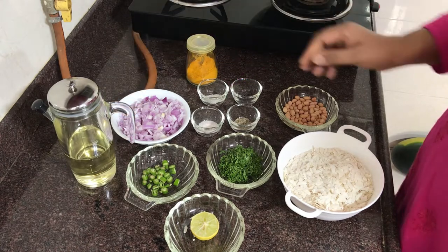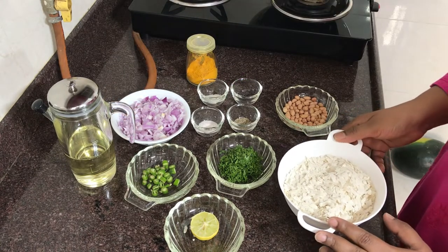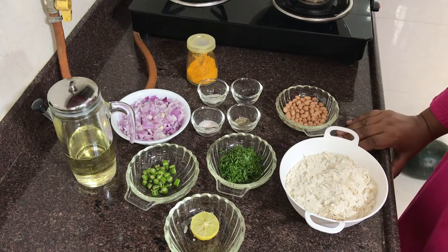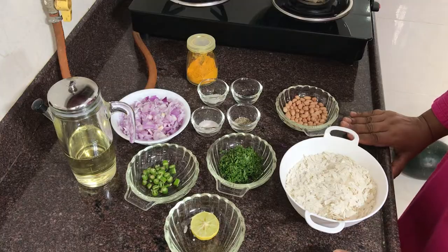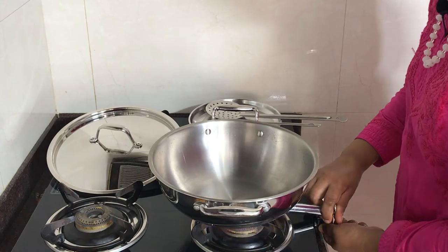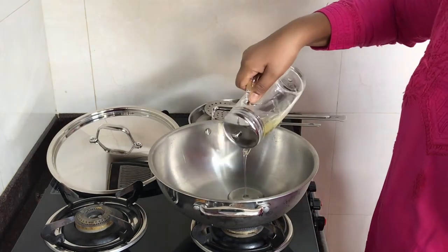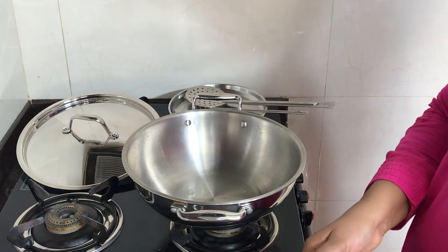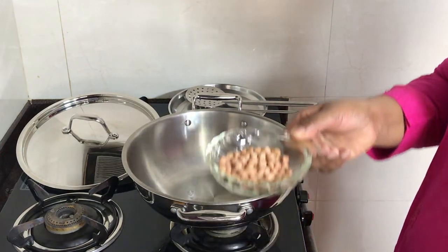Now let's take a look at the potatoes. The potatoes are small. Then we will add 2 teaspoons. We will cook this cup and all the ingredients together.